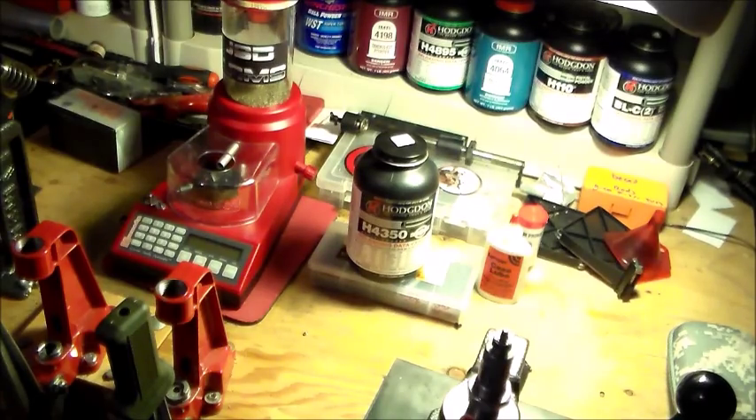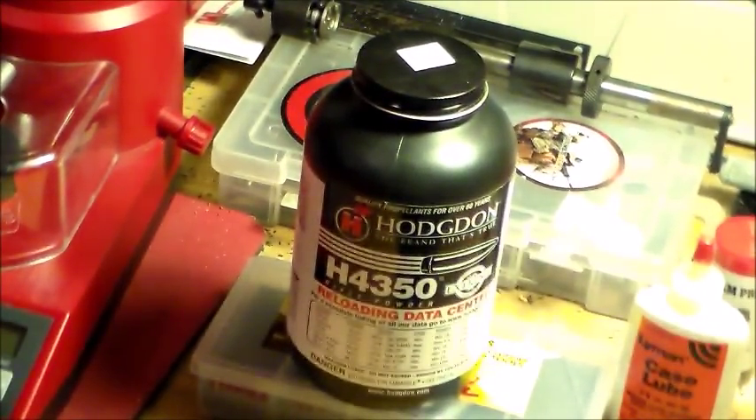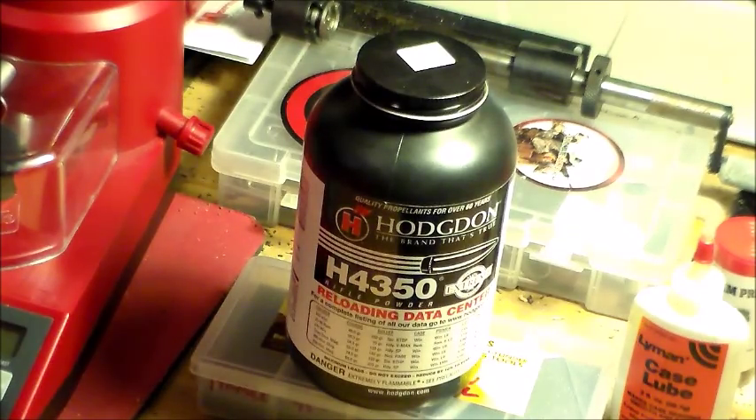Hello, this is Johnny at JSG Arms and today we're doing a review on Hodgdon H4350 smokeless powder. I use this powder to reload .30-06. It's really good in M1 Garands from what my friend told me. I gave him a few rounds to try out and he said it was overall pretty good.